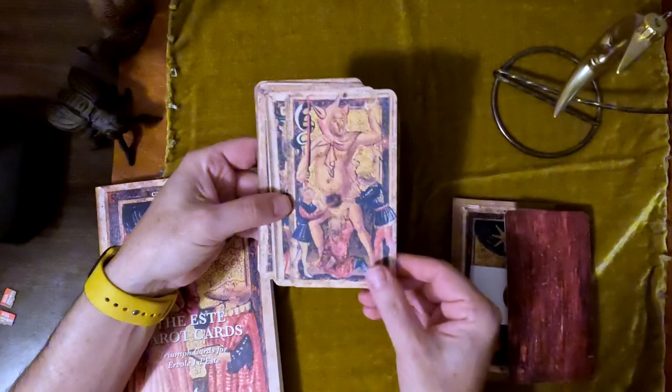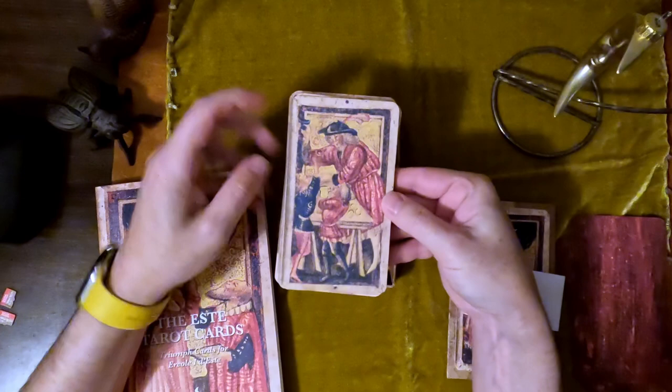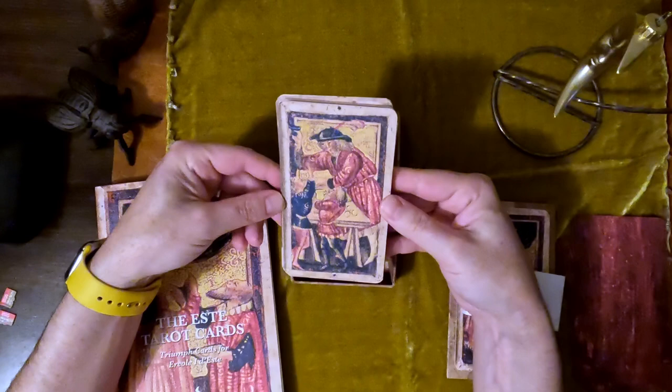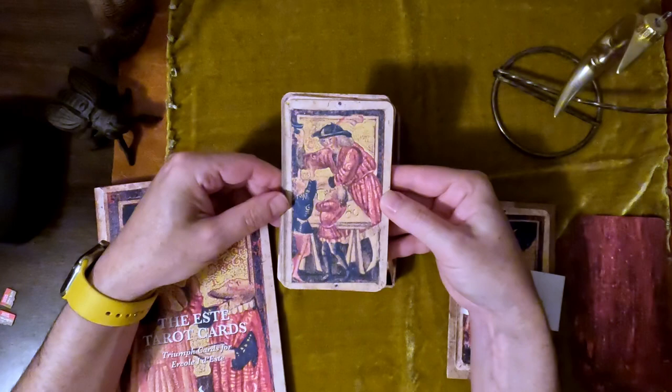Here is, of course, the Magician. This one has two children there. These would have had golden gilding on them. The cards have these lovely reddish colors — very red heavy. We have the table there and the sort of shell game that's going on, with the cards being entertained by the Magician.